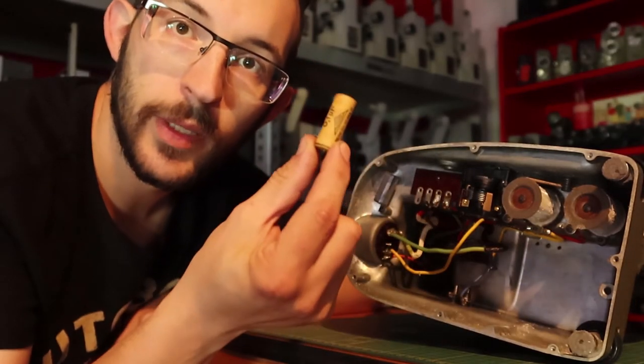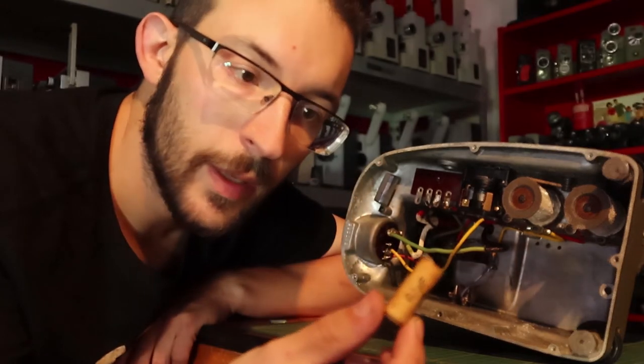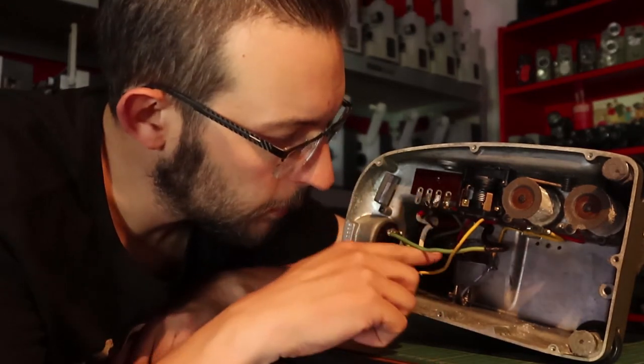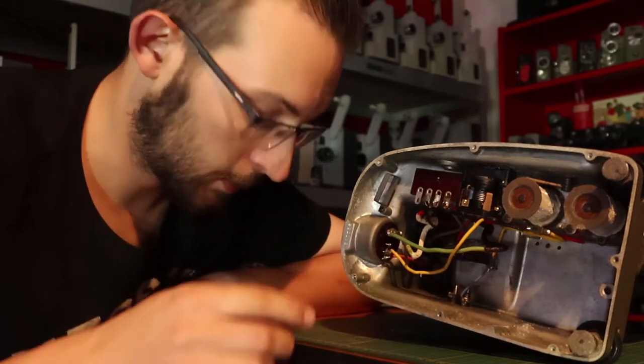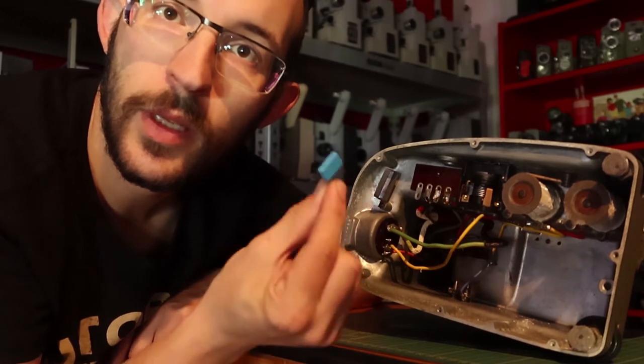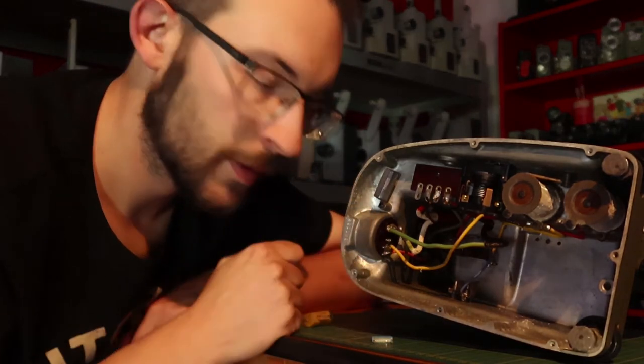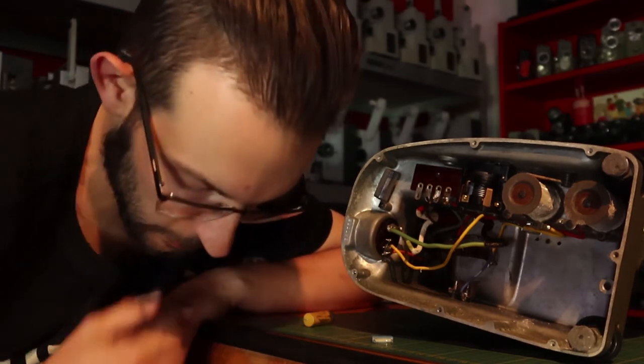The second capacitor I already had cut out because I had to buy a new one. It's very deep at this spot and I got this nice little blue one. So I'm going to solder that in so the projector runs okay again.